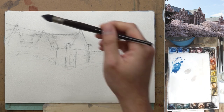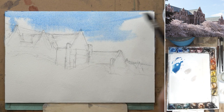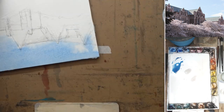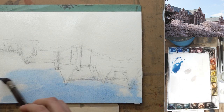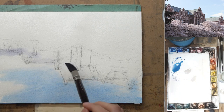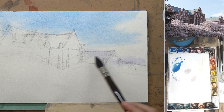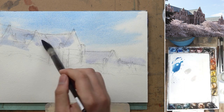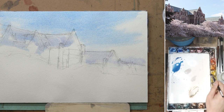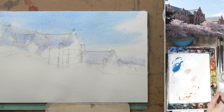I pre-wet the paper and mix the color for the sky. I try to make it a little bit bluer because it is a sunny day — the color should be a little bit more saturated. Plus after it is dry, the paint will become a little bit more washed out, so you always want to compensate for that, especially when doing wet onto wet. The color will fade once it's dry.